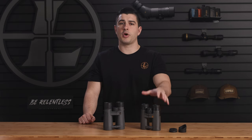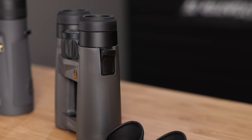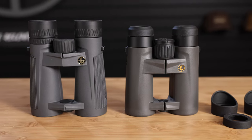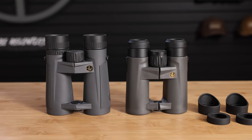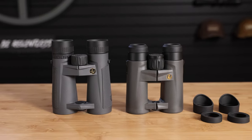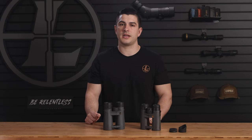Let's kick things off with the ProGuide Gen 2. We've given this optic a few notable upgrades, including a sleeker and more comfortable rubber armor. And while the BX5's armor might look like it offers a better grip in challenging weather conditions, the new material in the BX4 HD is equally grabby. Plus, the improved design makes it a lot easier to slide in and out of a harness.